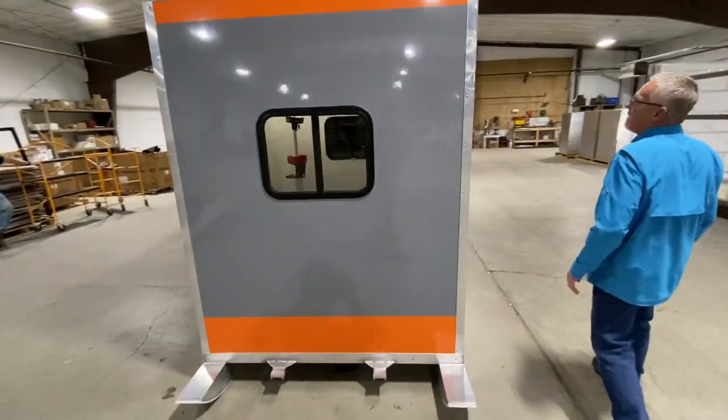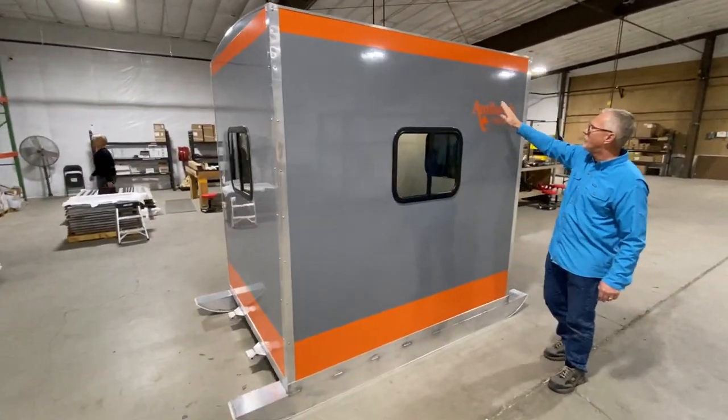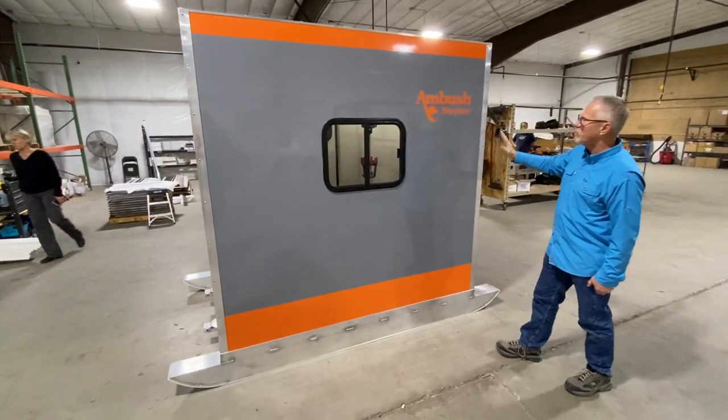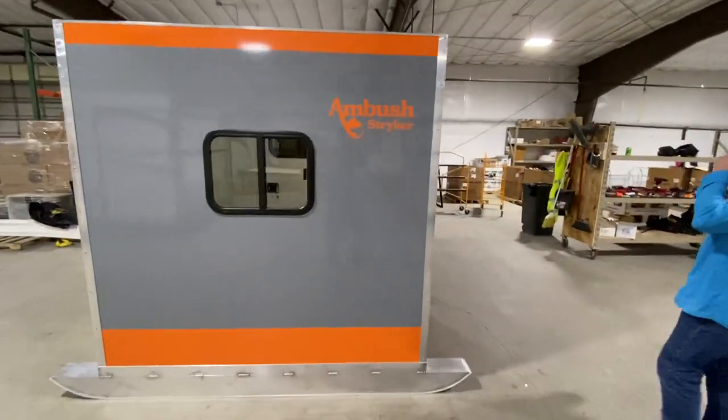We have four different colors — they're all gray, but we have four different accent colors: orange, red, blue, and green. It's a really sharp, nice look. And again, you can see that there are no seams.